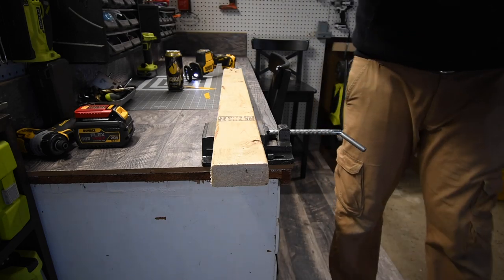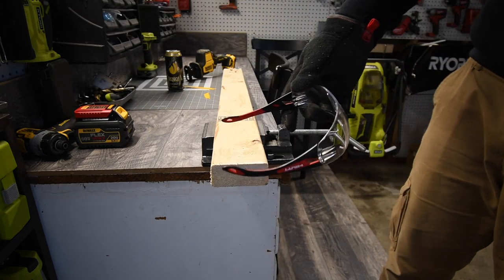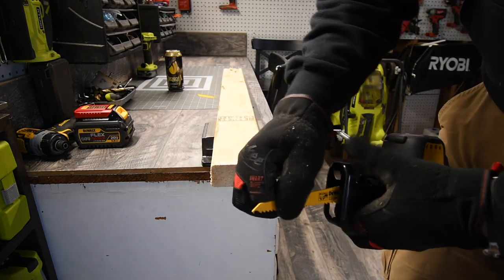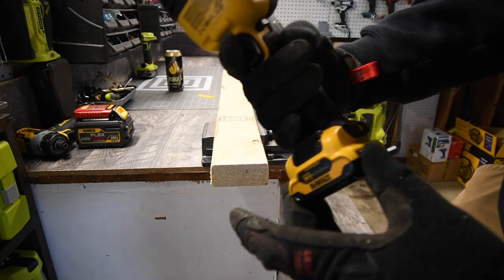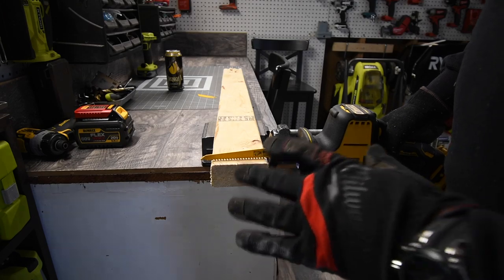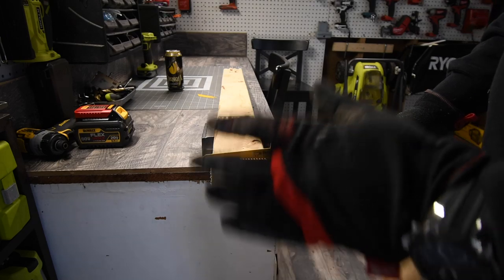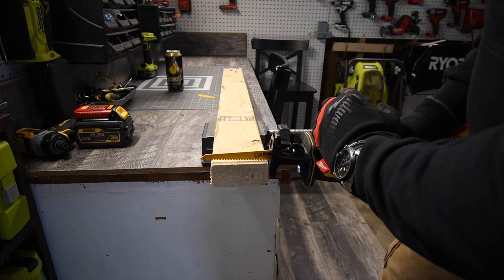Remember to wear gloves and safety glasses when working. We're going to use the 2 amp-hour battery while the 3 amp-hour charges. Starting with a 2x4 cut — it's that easy. The shoe does not pivot; it's stationary, which is okay, though it would be better if it could adjust. We'll do the 2x4 lengthwise first.